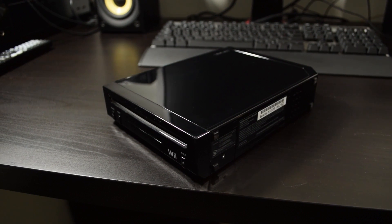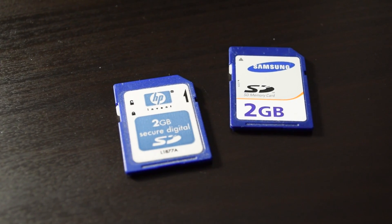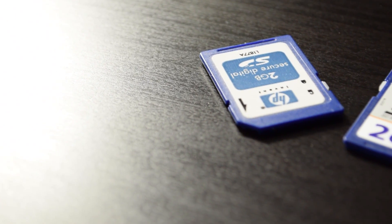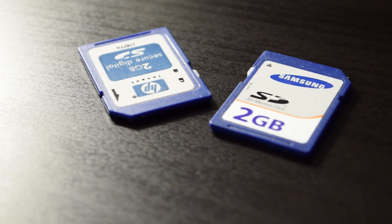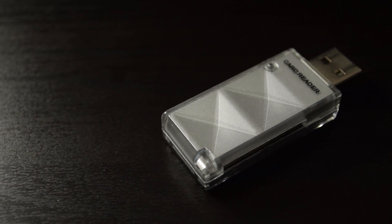Also, make sure you're running the latest software, which is 4.3. You'll also need an SD card — I suggest a 2 GB card just in case. As far as I understand, you can't use any of the high-capacity SDHC cards at all with this. If your computer doesn't have an SD card reader built in, you're obviously going to need one of those too.